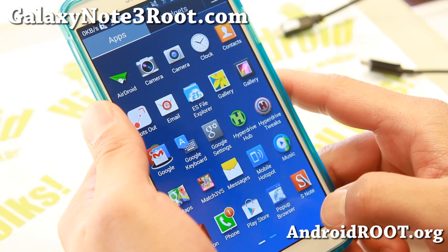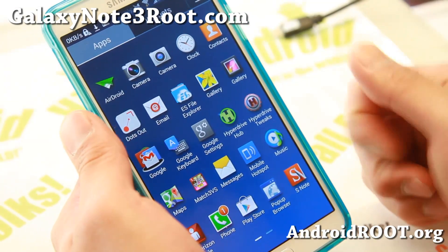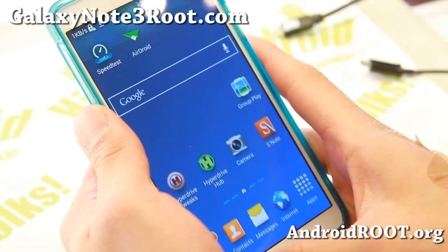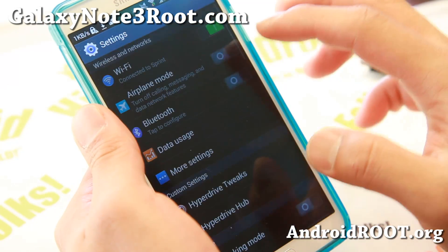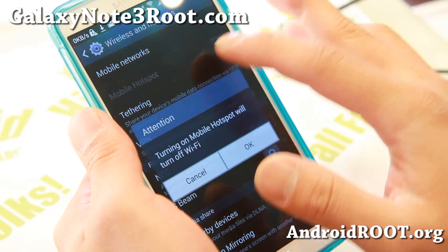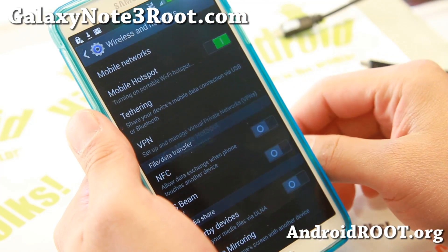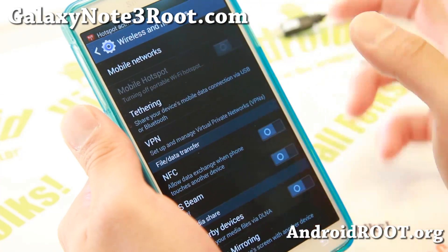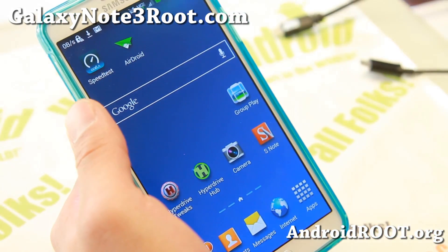Some basic functionality is there. It also comes with pop-up browser, and the hotspot is working out of the box. You don't have to do anything — just turn it on and it will work. You won't get any of those annoying messages from Verizon.